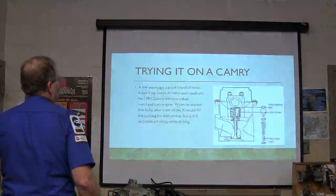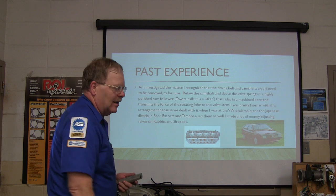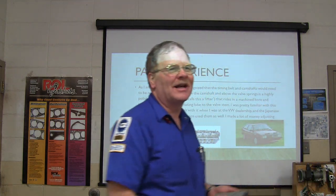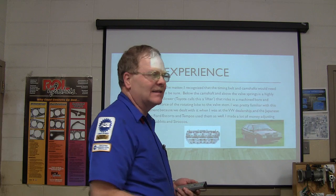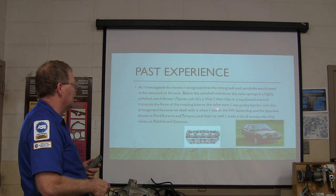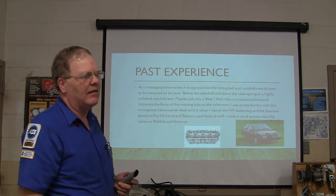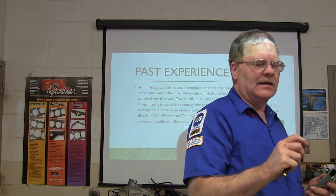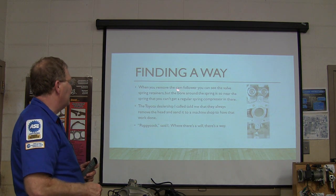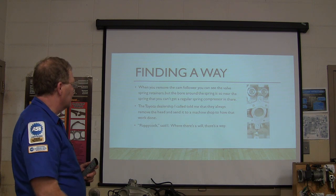Now this is how the Camry is set up. You've got a cam follower. That disc is not present on those Toyotas. Each one of the cam followers has got between the little part inside that rides against the head of the valve - you measure those with a mic to see what the clearance is. On the old ones I worked on at the Volkswagen place, we had to put different thicknesses of discs on there to get the clearance right. The valve stem seal is right down here, and you've got those two springs and your keepers. In order to do that, you can't get a regular spring compressor in there because the valve spring retainers are down in a daggum hole.